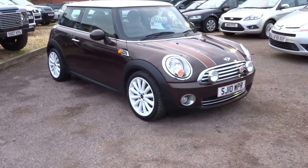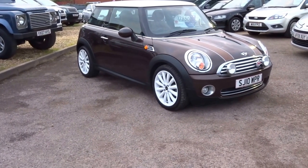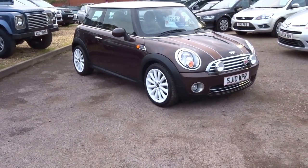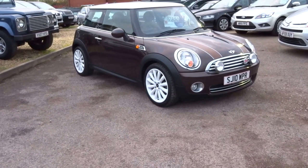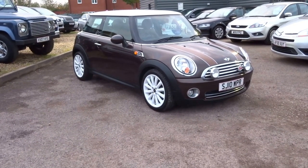This beautiful little car could be yours for just £7,850. It's covered just 44,700 miles, does just over 50 miles to the gallon, it's £110 a year for your road tax, and it's insurance group 19. If you are at all interested, please do give us a call. Thank you.